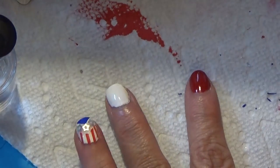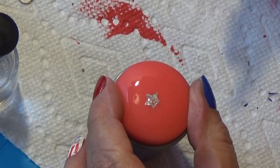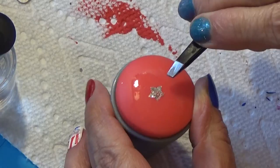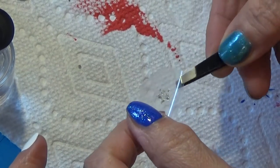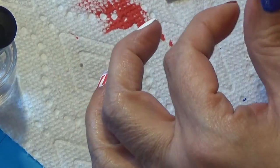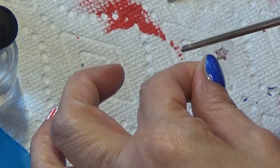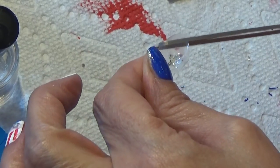Let's go check on our decal. We made it earlier and let it dry completely. I'm carefully taking it off the stamper and we got ourselves a nice little decal — here's our star. I'm going to cut a lot of the excess off this decal, then we'll put it on our pinky finger and have a nice little star to decorate that finger.